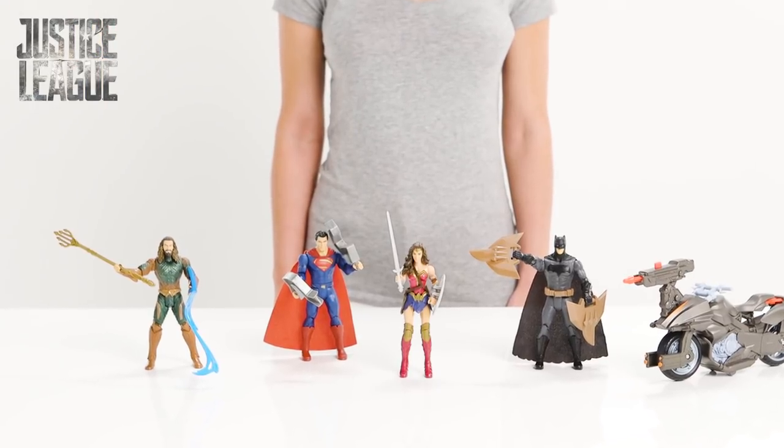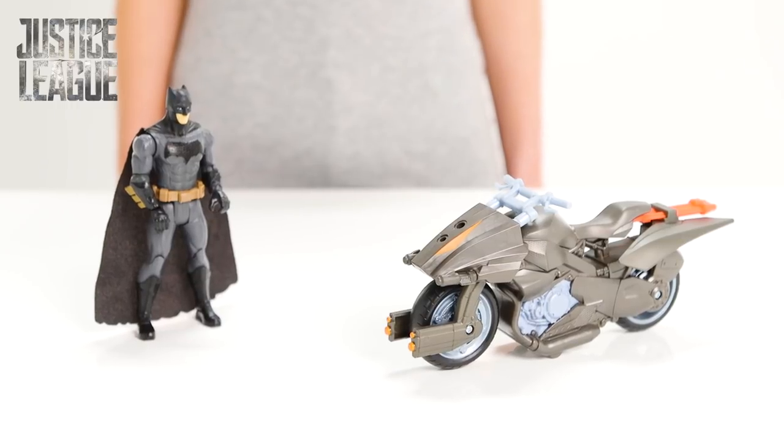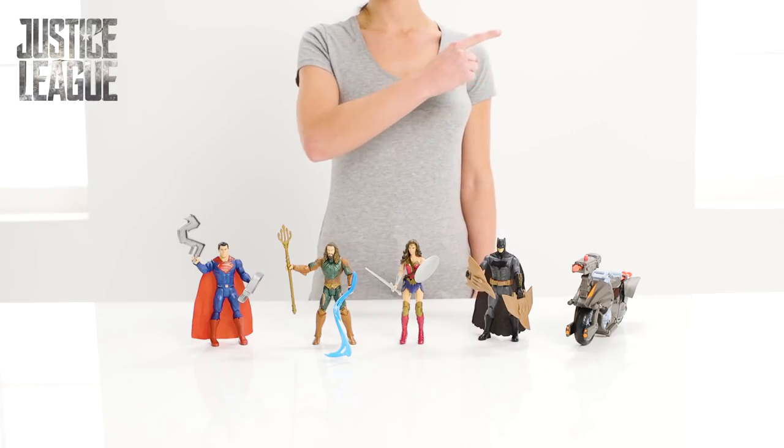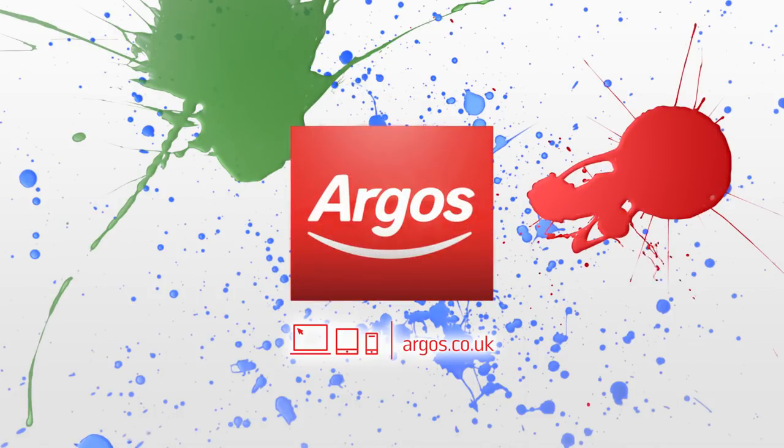We know we're in safe hands with these Justice League heroes. So long for now, brave warriors — see you at the next battle. Roll your mouse over the screen and click on the top right hand corner for more information. Go play, Go Argos!